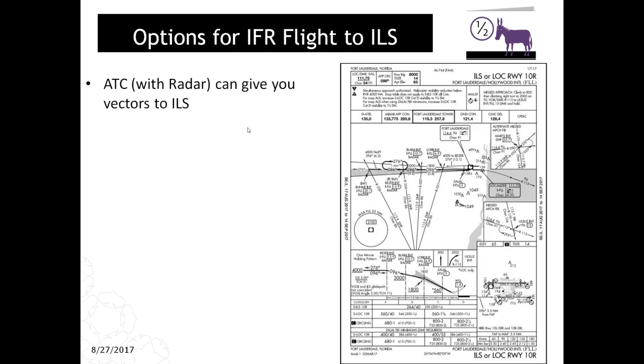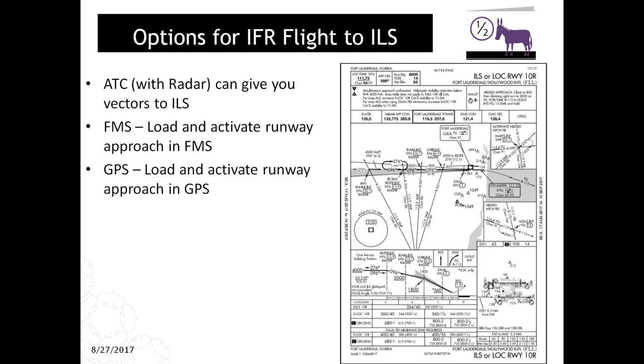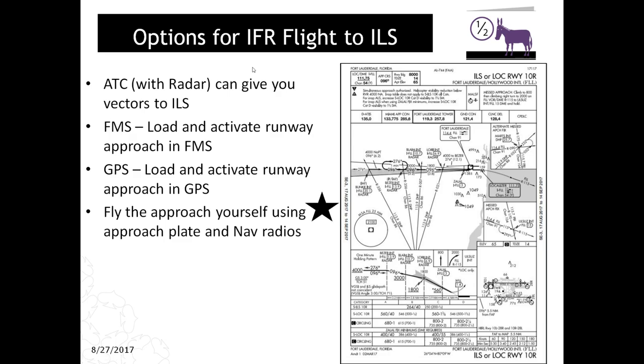Options for flying into the ILS in IFR conditions — there's a billion different ways you can do this. If you have ATC support and they have radar, they can give you vectors to the ILS; just tune in the ILS frequency, turn on the approach hold, turn on nav, and you're good. With an FMS, punch in the approach, arm it, stitch it to your flight plan, and the plane will fly it right down to the ILS. Ditto for GPS — it'll fly the lateral profile; you just manage the vertical profile and speeds. The tricky part is flying the approach using the approach plate and the nav radios, which is what I'm covering today.